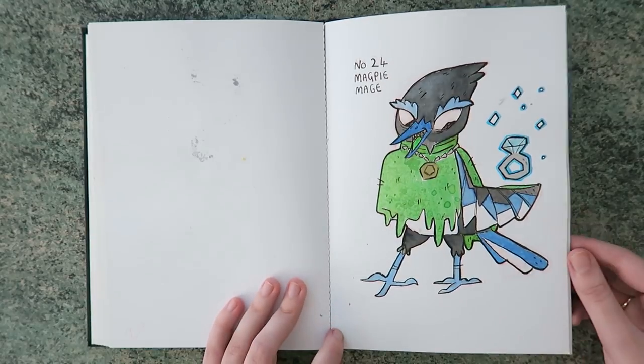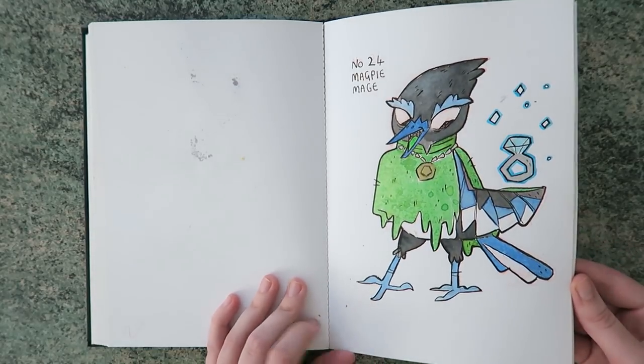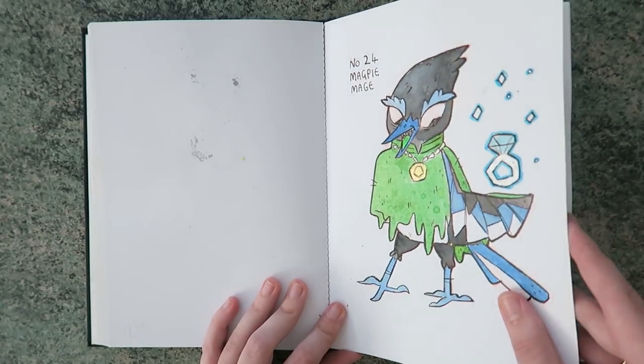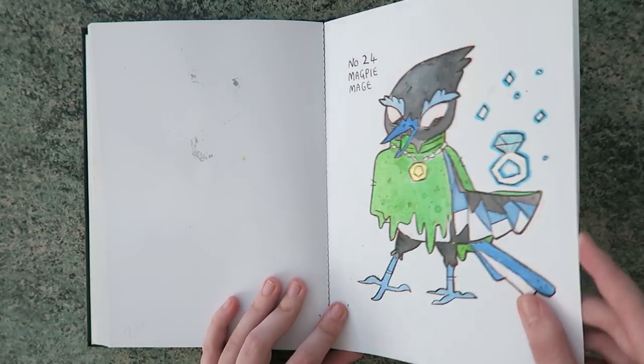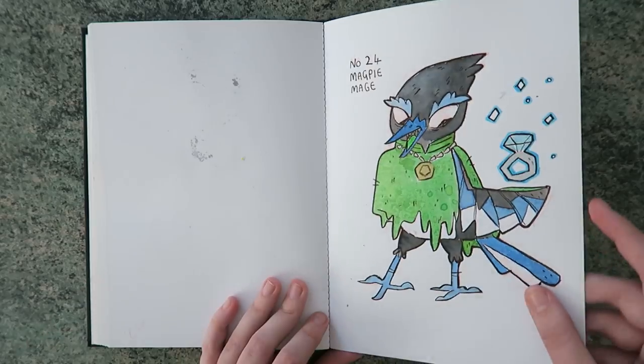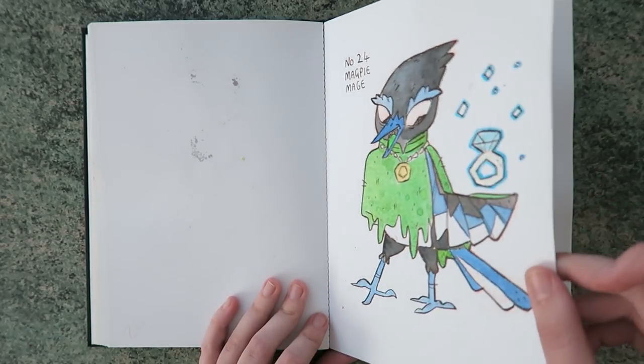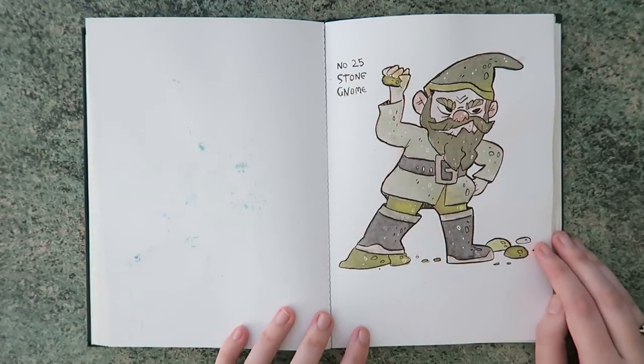Then I did a magpie mage — he just collects shiny things because that's what magpies do, and it's the source of his power. And the metallic inks, as you can probably tell — the gold's catching the light a bit better. Then we've got a stone gnome.